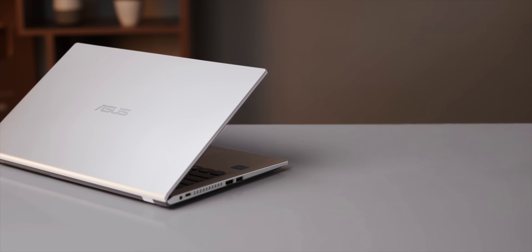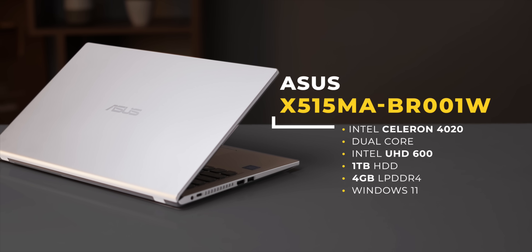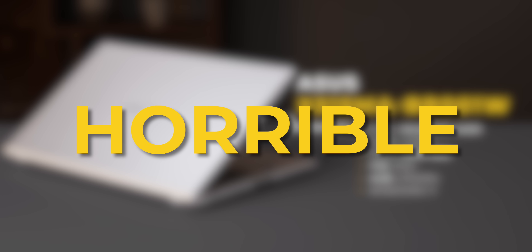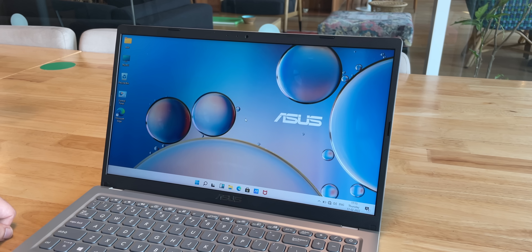This laptop has these specs: Celeron dual-core CPU, UHD 500 graphics, HDD, and 4GB RAM. The Windows 11 experience on this is absolutely horrible. This is actually a brand new laptop that came with Windows 11 out of the box, and we started seeing issues from the very first startup.